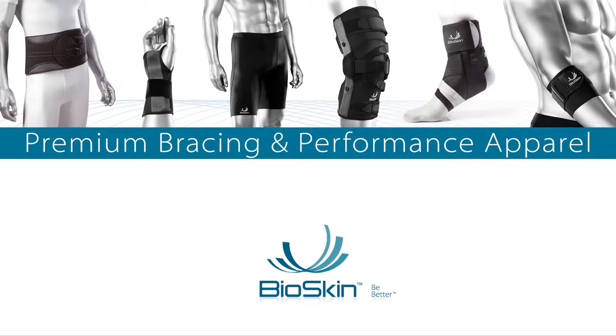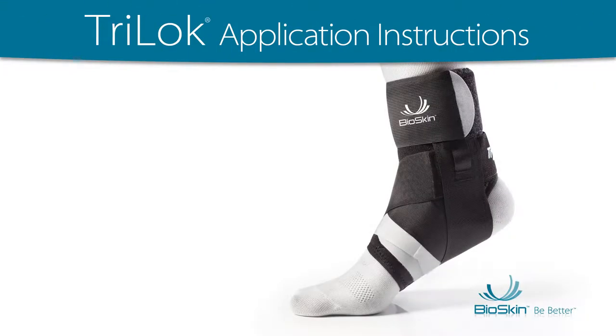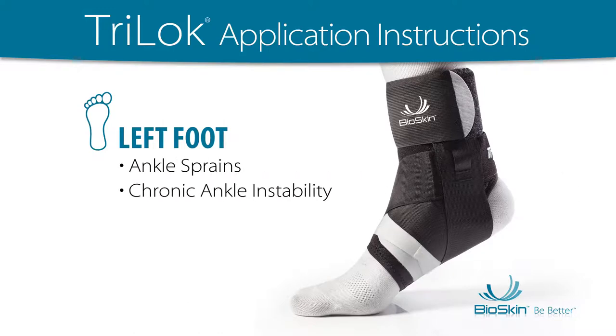Bioskin Premium Bracing and Performance Apparel. Tri-Lock application instructions: left foot application for ankle sprains, chronic ankle instability, or peroneal tendinitis.